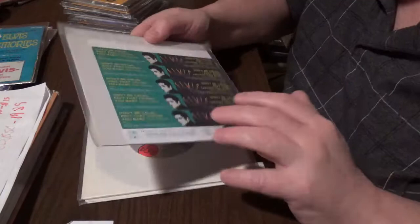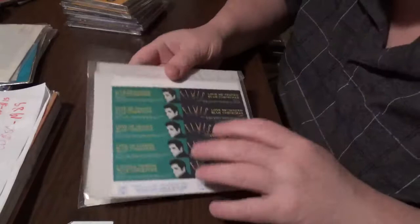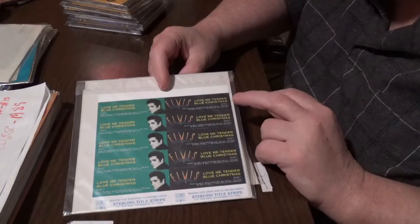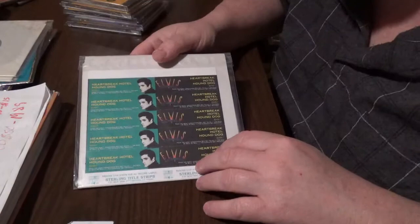This one is for 'Don't Be Cruel' / 'Ain't That Loving You Baby.' I always love the stickers, so reliable. 'Love Me Tender,' 'Blue Christmas' — which one do you like: the one with Elvis's face on it, or this one? I think this one is just too dismal. And here's the last one for that — 'Heartbreak Hotel' and 'Hound Dog.'